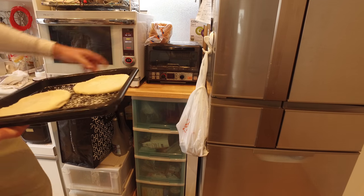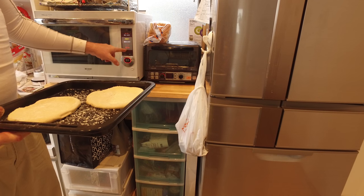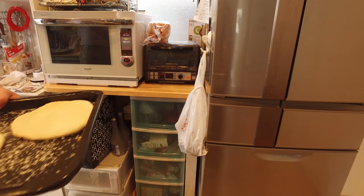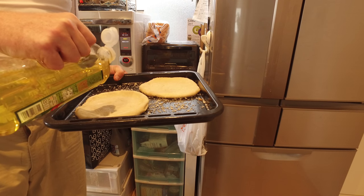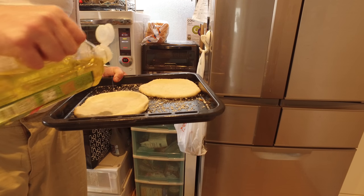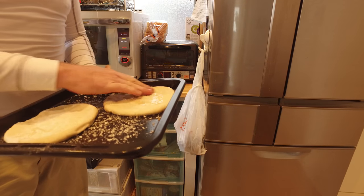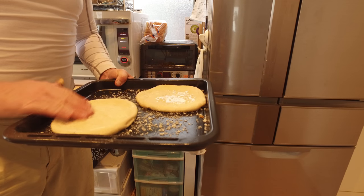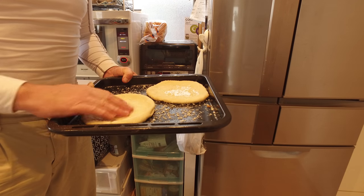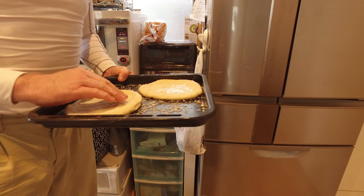Here's a Japanese oven set to 180 and it's saying it's ready. I'm going to take a bit of olive oil and put a little bit on here and work that olive oil in. My attitude is you just can't get enough olive oil.